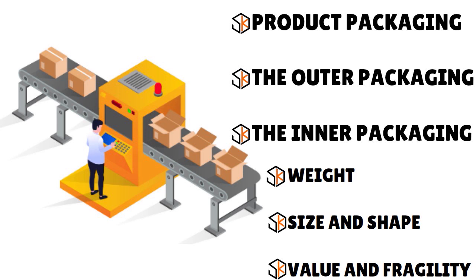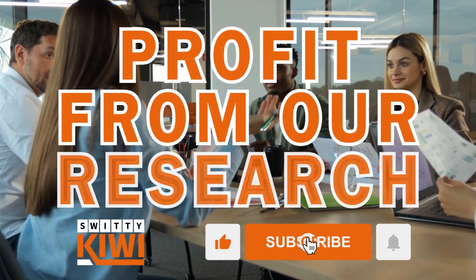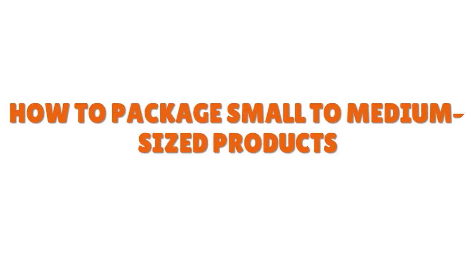For size and shape, the edges of the product should not touch the outer packaging. Choose a box or mailer large enough for both the product and cushioning material. For value and fragility, valuables and breakables need extra protection in transit. The box should have a label that says 'fragile' and possibly an arrow indicating which way to stow and handle the container, since your shipment will pass through many hands in transit.